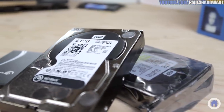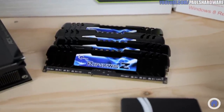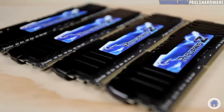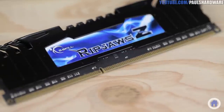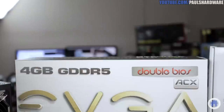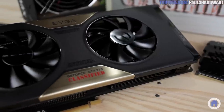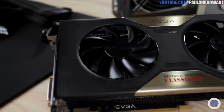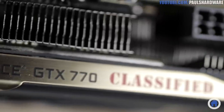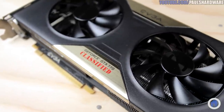The memory is a 32GB G.Skill Ripjaws Z kit — that's four 8GB sticks — which means I can set them up for quad-channel performance. 32GB is a lot of memory, but it's great to have for video editing, and these are rated to run at 2400 speed. The video card is an EVGA GeForce GTX 770 Classified. It is overclocked and has 4GB of video memory, which will improve performance on my higher resolution 2560x1600 monitor, and it can be set up to work with Adobe Premiere to help render video effects. It's not the fastest video card available, but I think it's a great bang for the buck.